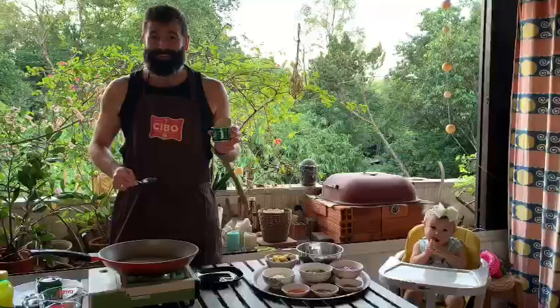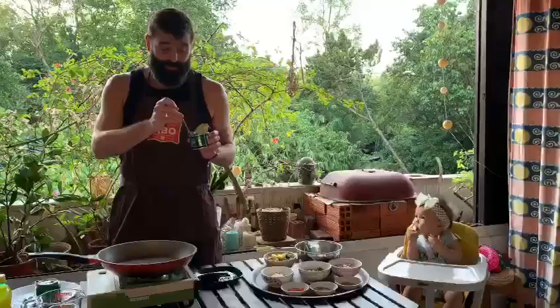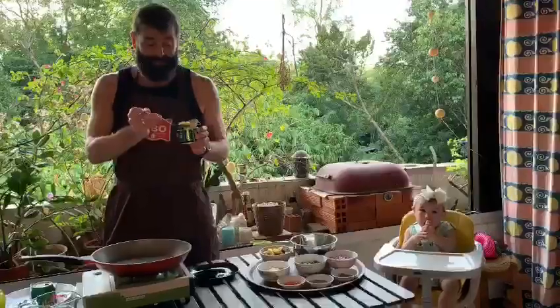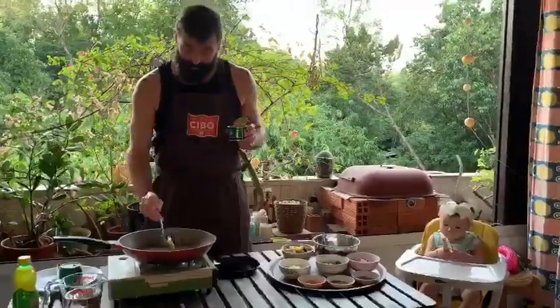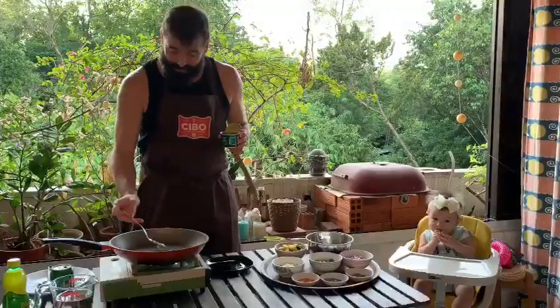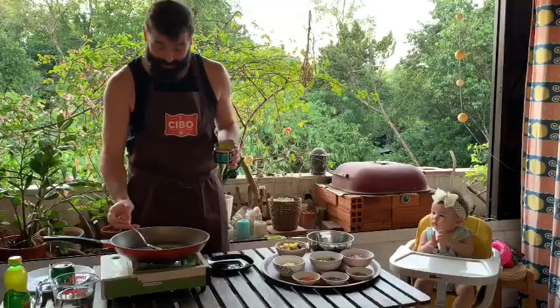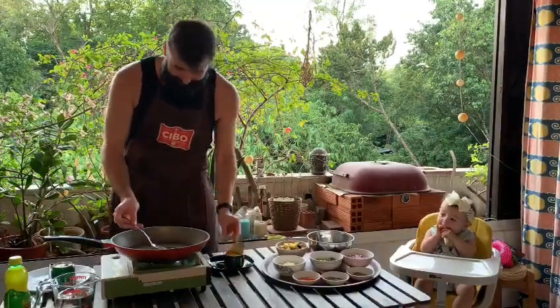We're gonna start by heating up some ghee. I'm really excited — I've never actually cooked with ghee before, eaten it many times, been massaged with it a bit, but never cooked. So we'll see how this goes. Just adding the ghee to the pan, getting it warm. It's melting pretty quickly and it smells great.